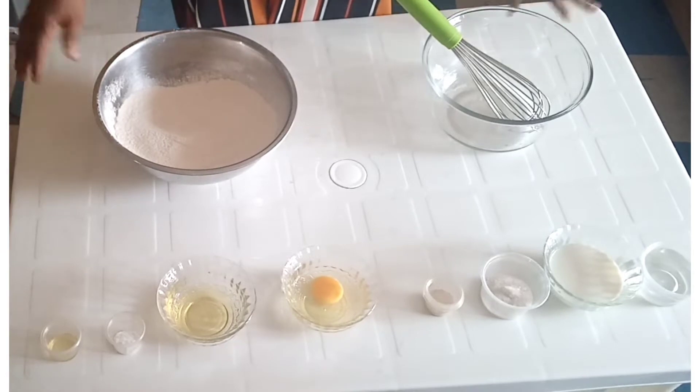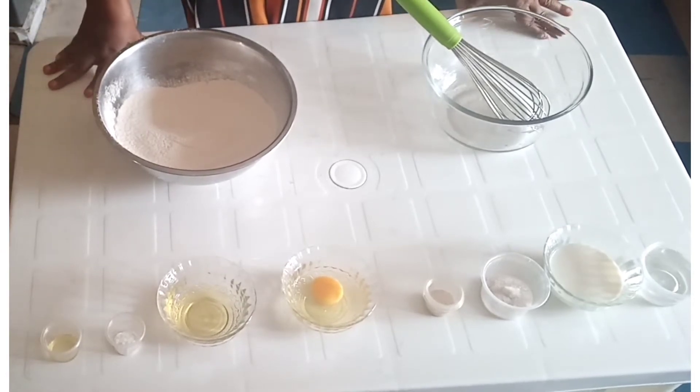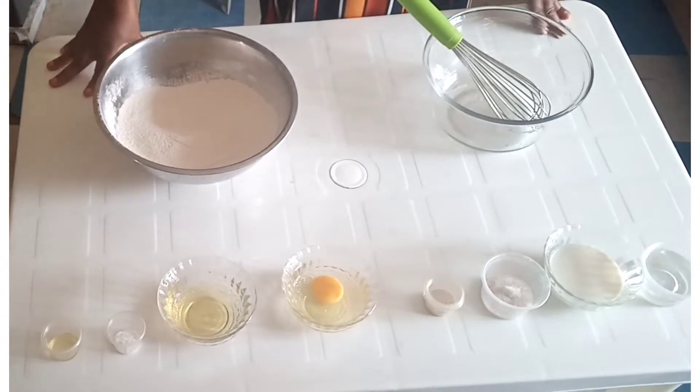Hello everyone, welcome to my channel. Today I'm taking you on how to make burger buns.